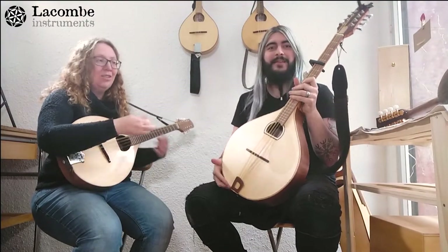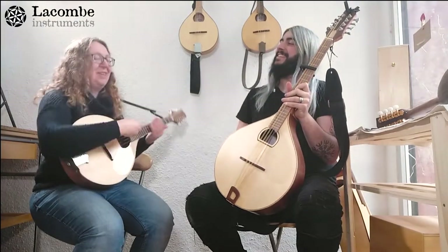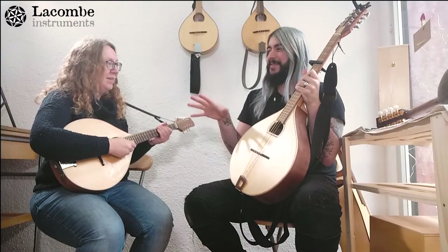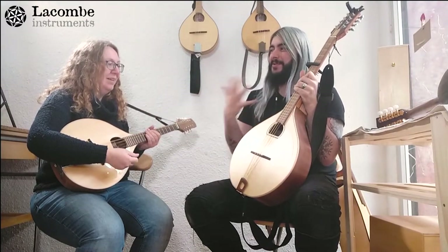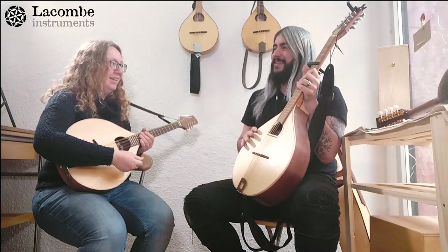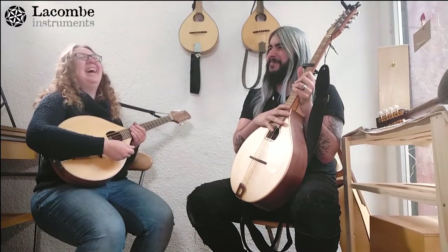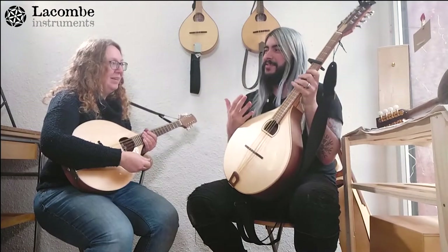We thought we could have a little chat and ask each other questions about what the differences are. I was asking about the myths that are trending around the mandola, the bouzouki, and the octave mandolin. Can you explain the differences, and especially clarify the bouzouki versus the octave mandolin? Are they the same instrument or not?